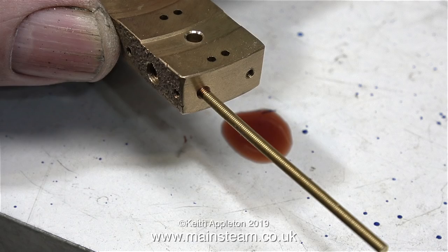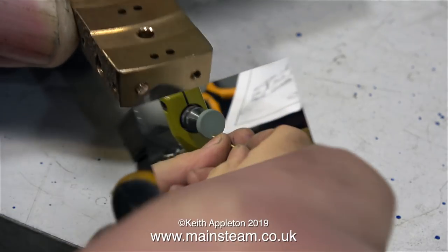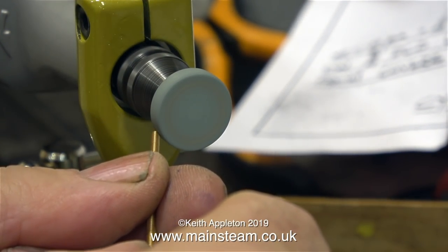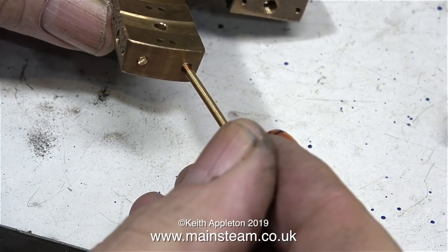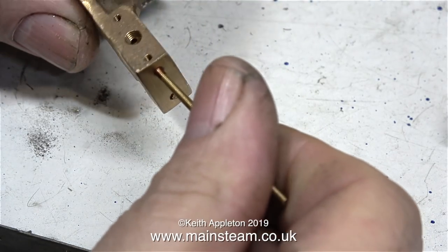I'm going to do that with the threaded brass rod provided with the kit and some Loctite 542 to seal it. I'm using my Proxxon motor tool in its bench holder to reprofile the ends as I cut the brass rod off with a pair of side cutters. This is a very simple job with a few warnings — no real health and safety warnings on this one.